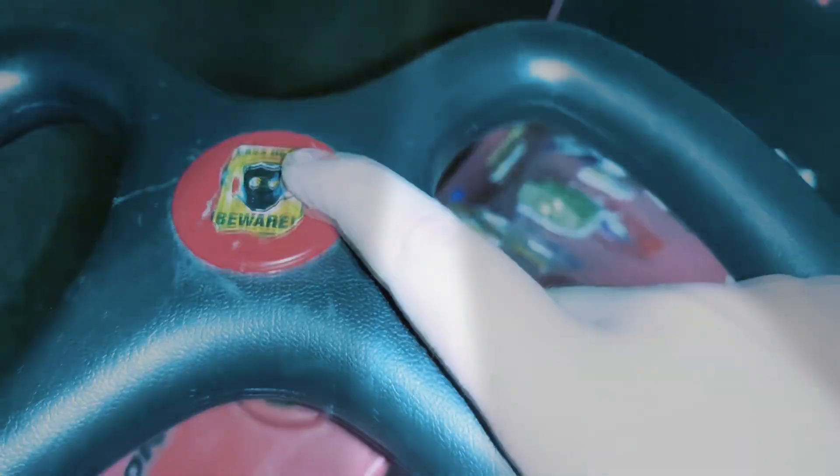Today we're going to be looking at this awesome wiggle car that I've got. If you have a look here on the steering wheel, we've got this custom sticker here, very nice, and we've got these nice words — you can read them in here, put them this way so you can see them.